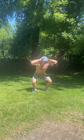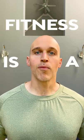Sometimes it's just easier to find 10 minutes here, 10 minutes there instead of a dedicated 30 to 45 minutes for your workout. So just remember that fitness is a practice. You don't have to do it all at once.